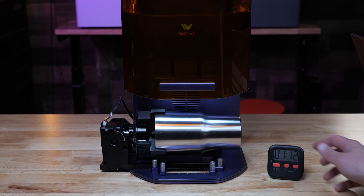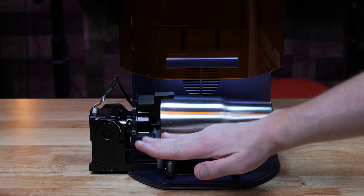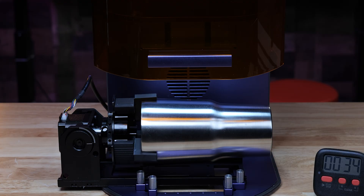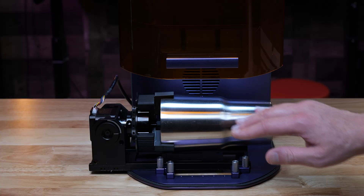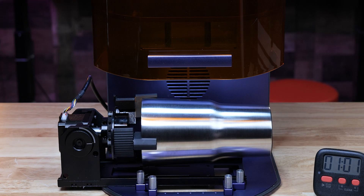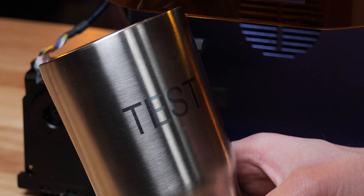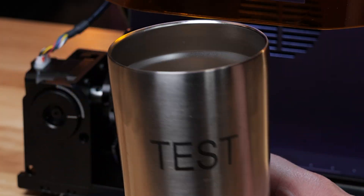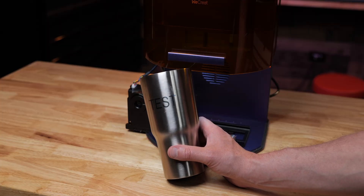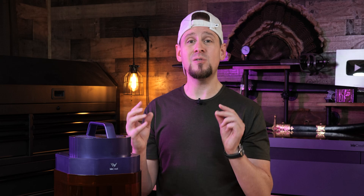I wanted to test the rotary module, so I hooked it up and put a stainless steel tumbler on it. You can take an Allen wrench and turn it to adjust the cup up or down — this is really made for rings but it's so cool and innovative, and other laser companies should take notice. I have a stainless cup on here centered up against the squares and we are ready to engrave. This worked as expected, and what impressed me most is that wherever I placed it in the software using the camera, that's exactly where it engraved. I can see some blue and yellow colors in there — the infrared is working great.